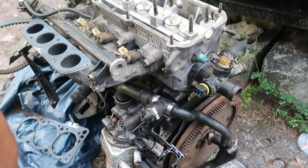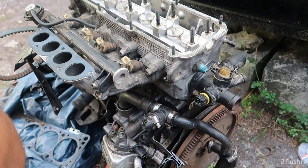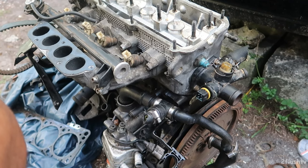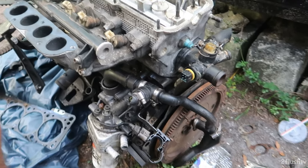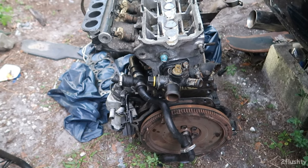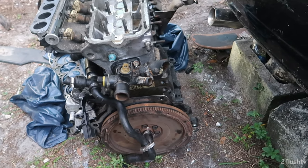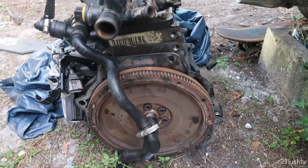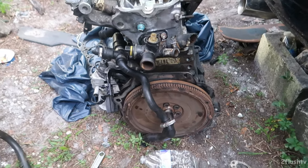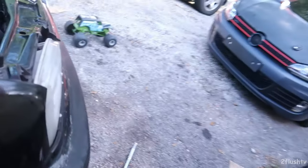If any of you guys have any information on that swap, please let me know. I'm still learning all of these motor codes and what motors are what. That 1.8 bottom is an AWD, and I finally figured out that this 2.0 is an ABA.